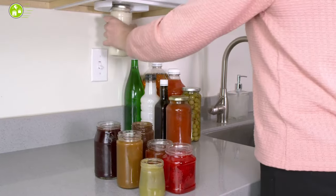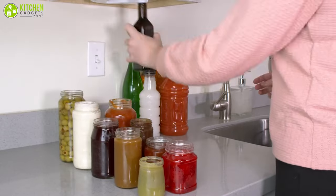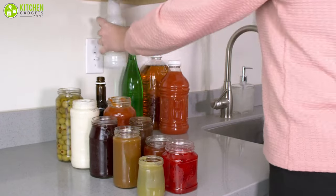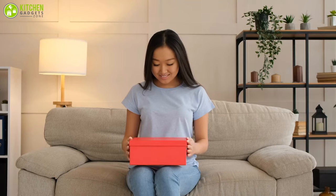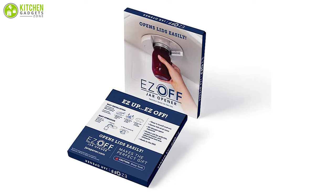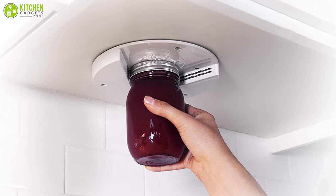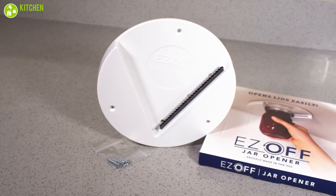Since it's compatible with all sizes of jars, you can easily open nail polish bottles, containers of pickles, peanuts, canned fruits, jams, marshmallows, and more. Additionally, this makes a helpful gift for your relatives with arthritic hands, who will thank you for this wonderful piece of kitchen tool. Overall, if you want to get the best deal when it comes to under cabinet jar openers, go with this jar opener straight away.